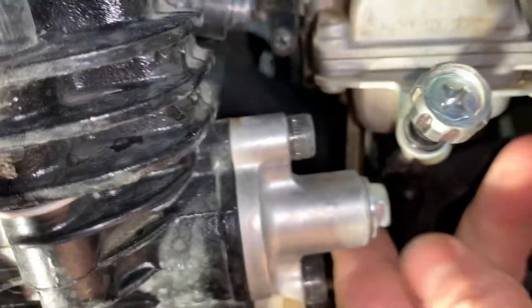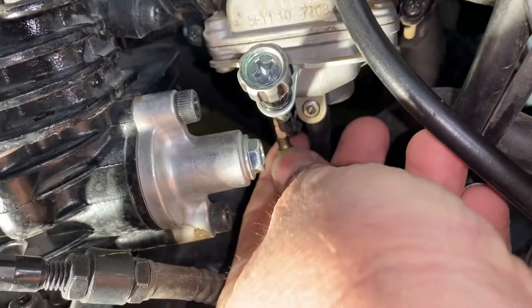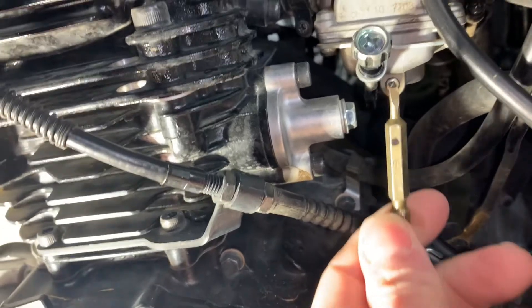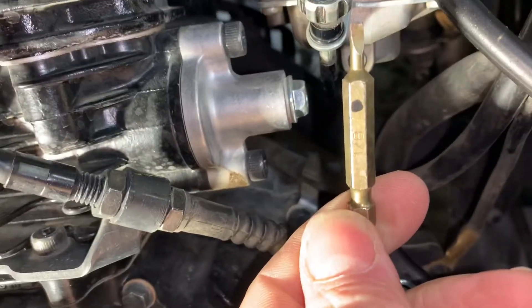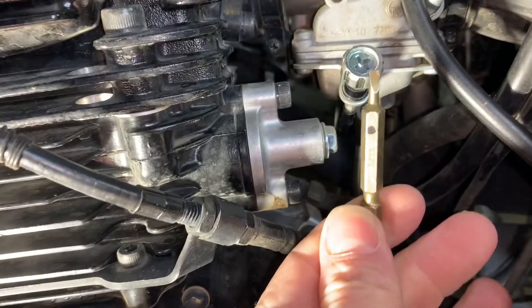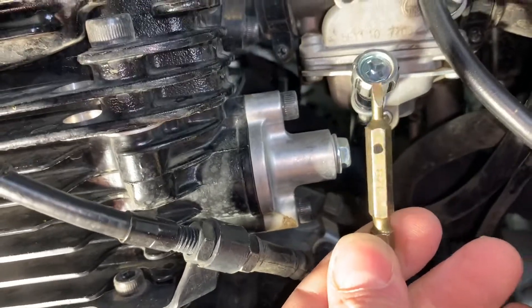I tightened it all the way up until it was tight, then I took a marker and marked it right there, so that way it's facing exactly 90 degrees. Then I backed it out.